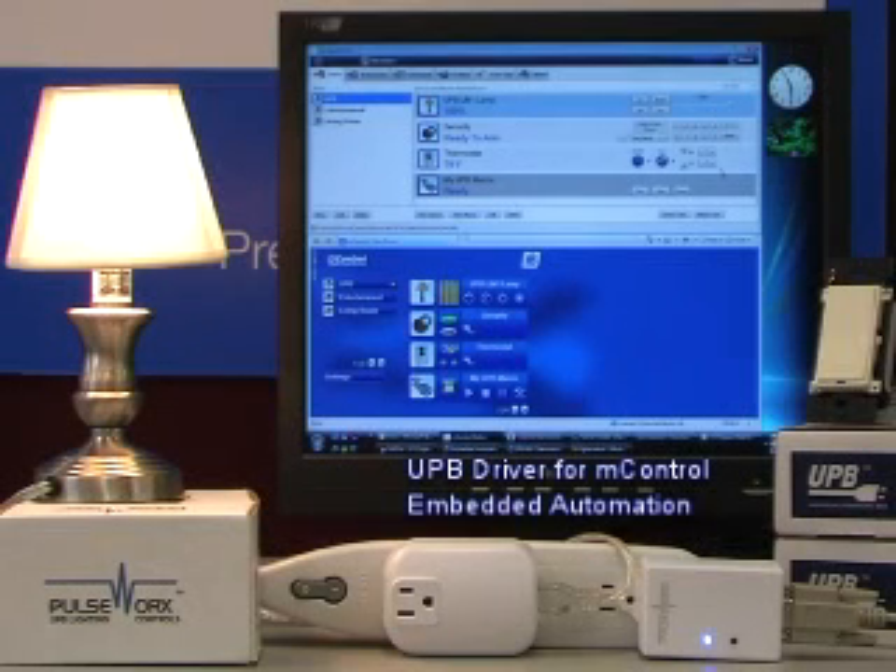Embedded Automation is proud to support the UPB protocol. UPB is a highly robust lighting control system. This driver was written by developer and user of MControl, Tom Boyce.